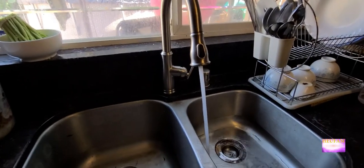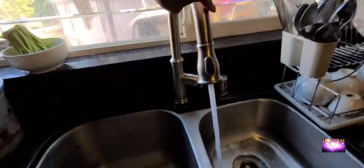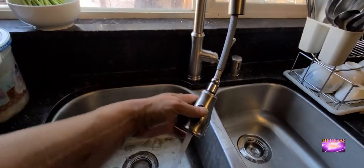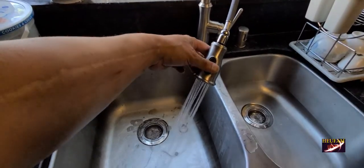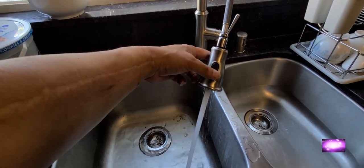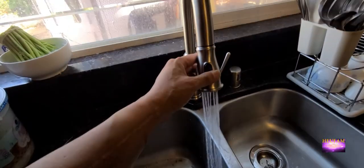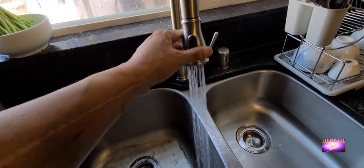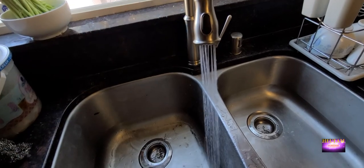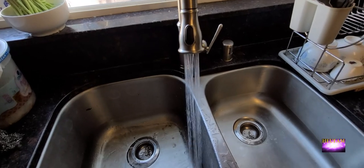Here's the new faucet — boom! You've got the different modes here, from shower to stream, and you can pull it out as far as you want. Mission complete for today! If you like what you see please like, follow, and subscribe. Thank you very much.